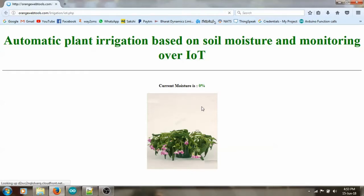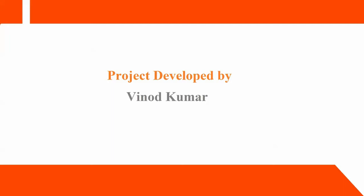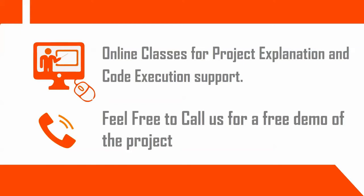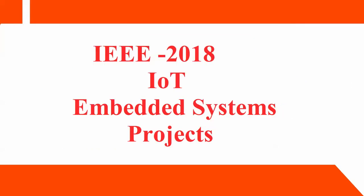Now I am keeping the sensor into the soil again. It came to 58% and then 59% moisture percentage.